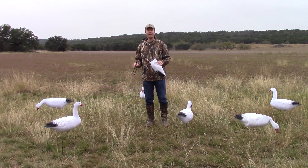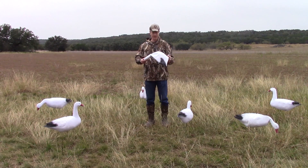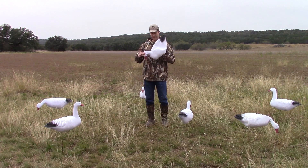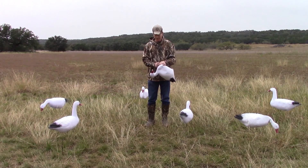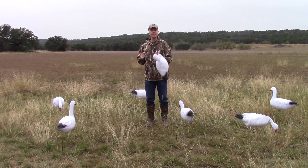The decoys really come to life with our system, and with each decoy there are three elements. One is the decoy itself — pop this guy back out here. Two is the stake, and then three is the wire.